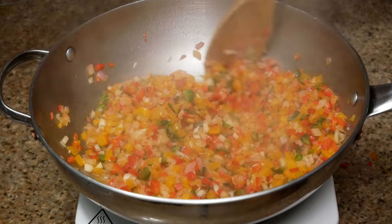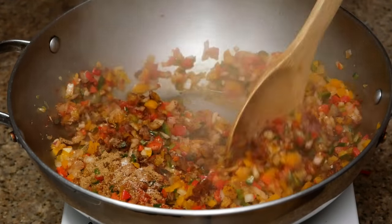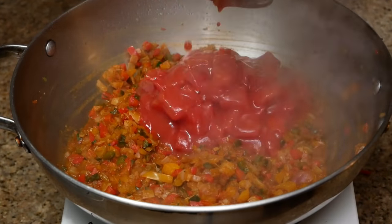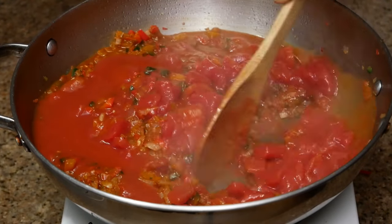I'm using cayenne, red pepper, chili powder, cumin, coriander, paprika, and some salt. Next, you're going to add in your tomato sauce as well as your diced tomatoes. Mix that up and let it cook for about two minutes before you add in your beans and corn.